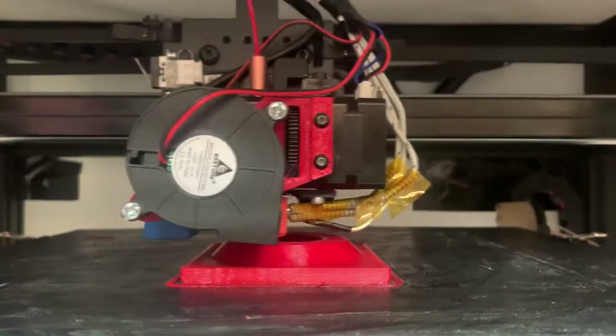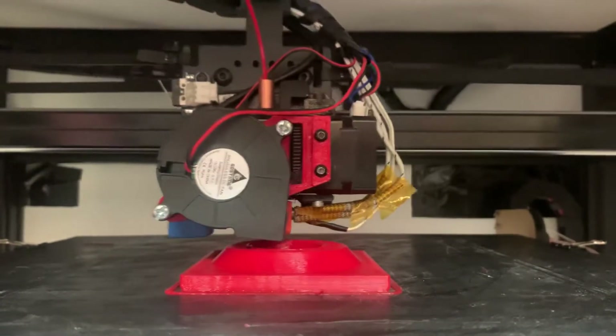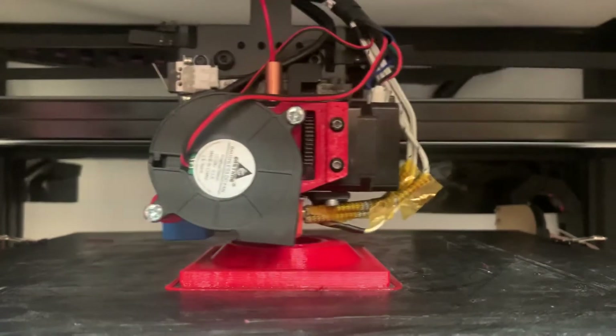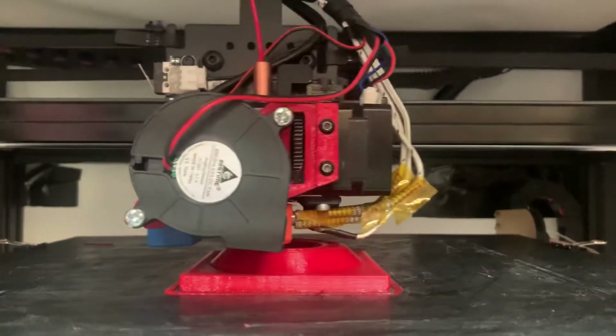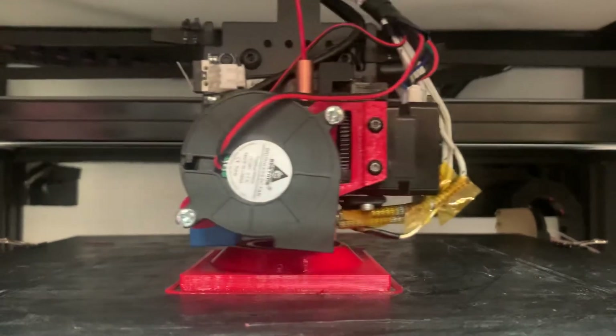It's also doing it with a 0.8 nozzle, which is twice as wide in both directions as a 0.4 nozzle, so volumetrically it's spewing out an awful lot of material. Now, my filament is wet, so you'll see some pretty terrible corners, and I really need to clean this bed plate too, but I just had to mash out a file for a mate in a hurry.